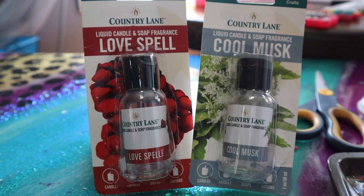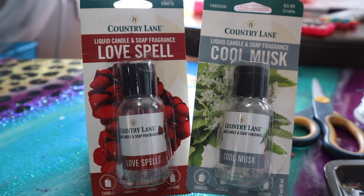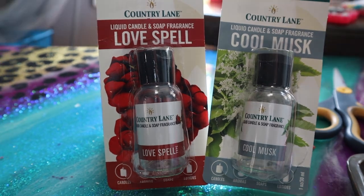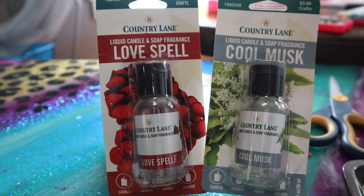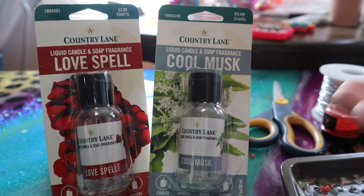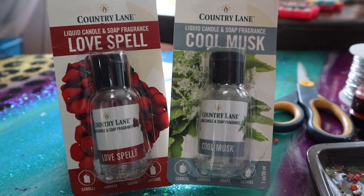I am trying these Country Lane fragrance oils that I got from Hobby Lobby. You guys have been begging me to try these out for quite a while now, so I thought I would go ahead and snag some on my last Hobby Lobby run. I was really excited to see Love Spell in there because I already know what that's supposed to smell like — I've used Love Spell fragrance oils from a ton of different companies and I'm part of the generation that doused themselves in Love Spell body spray in the high school gym locker room. I also grabbed Cool Musk because it seems promising — usually a fragrance named Cool Musk smells like a nice men's cologne. So these were the two most promising scents.